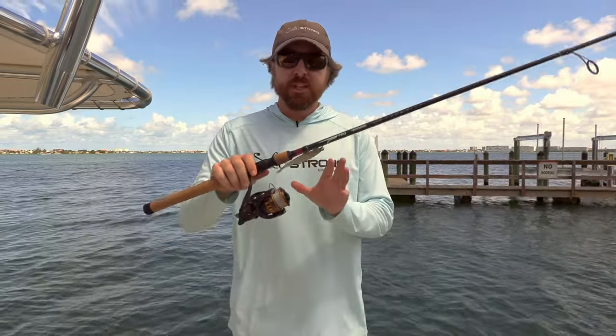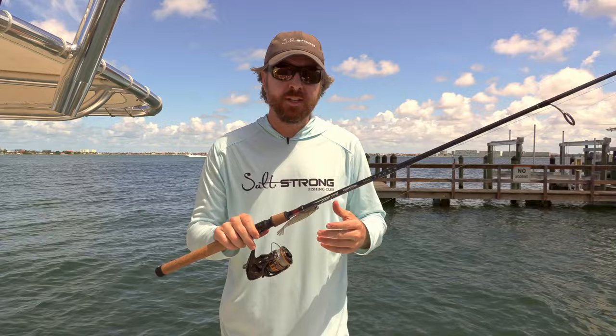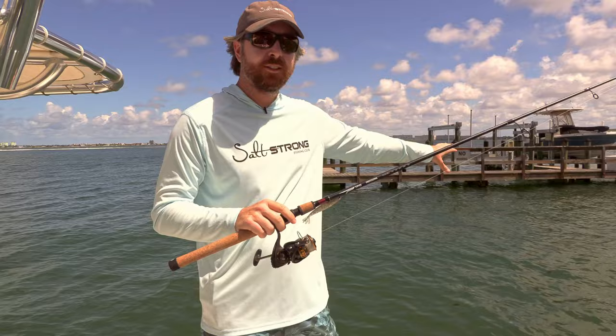Hey, this is Luke with Salt Strong. In this video, I want to talk about a rod reel combo for dock fishing. This is the heavier tackle fishing where we're going after big fish around structure like this in the background.